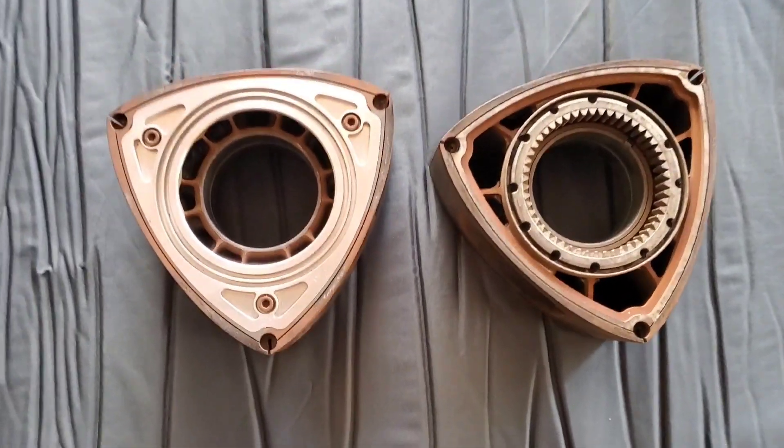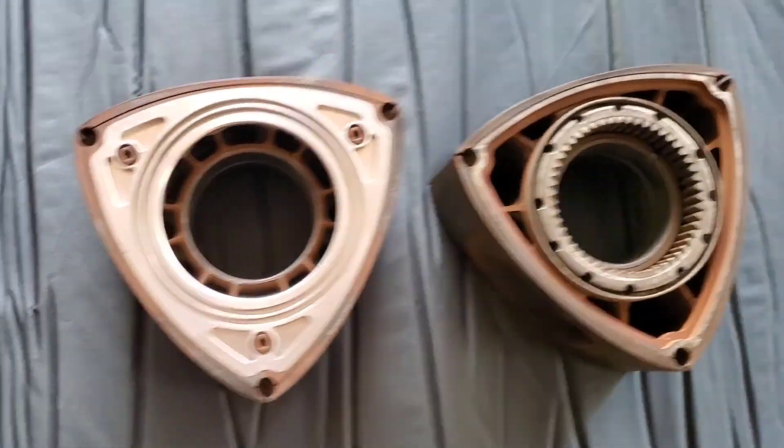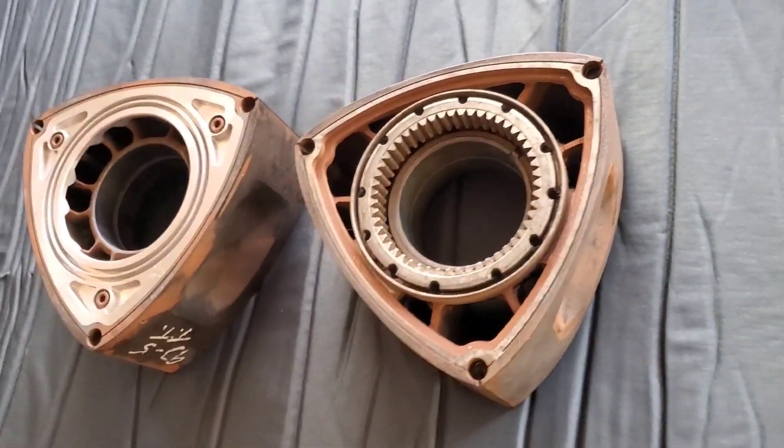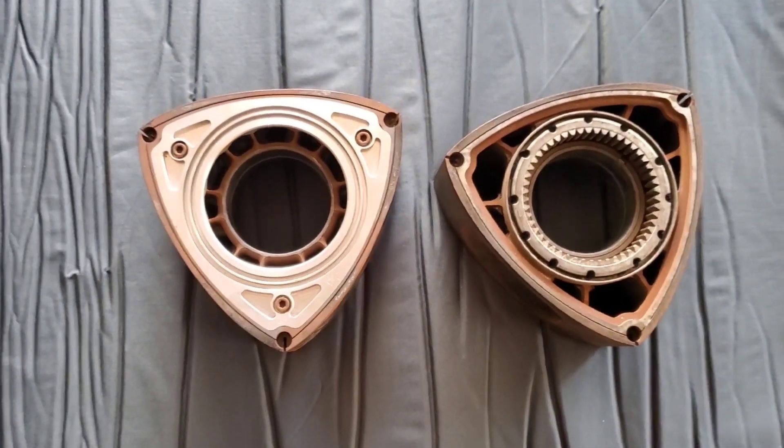That's a brap — I'm gonna brap on out. Two-piece rotors, everybody: go get in the machine shops, get on the 3D printers that weren't even around when we did this, get cracking — I want to see what you can make.